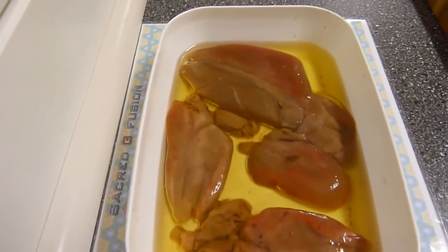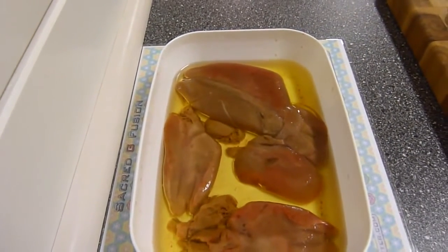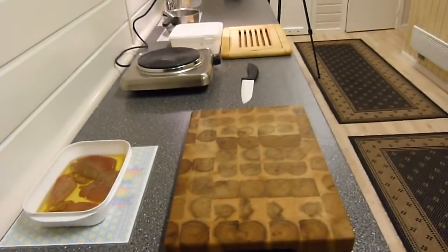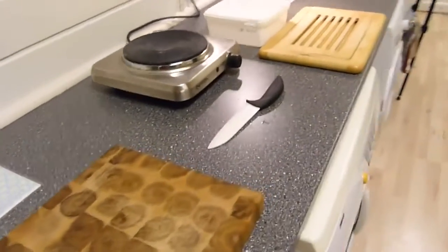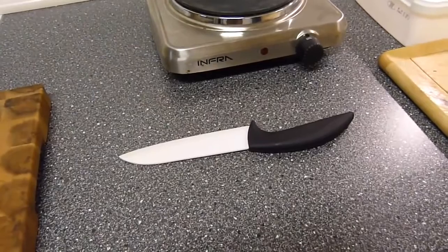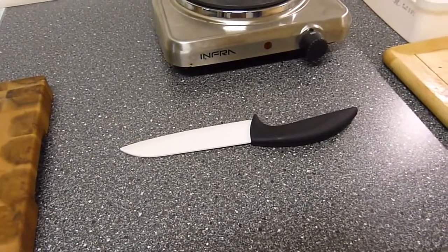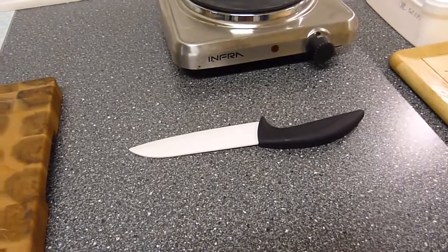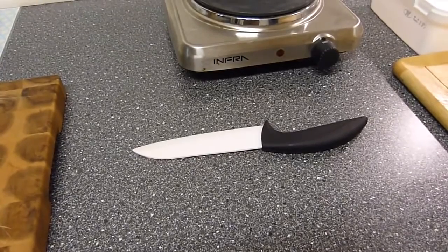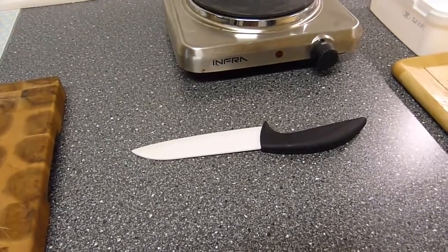Look at this — it's a clear, nearly yellowish color. Here we have the setup. Look at this knife. Throughout the whole process, we have found that using a metal knife to cut the fish and liver, we will kill off some of the beneficial antioxidants.